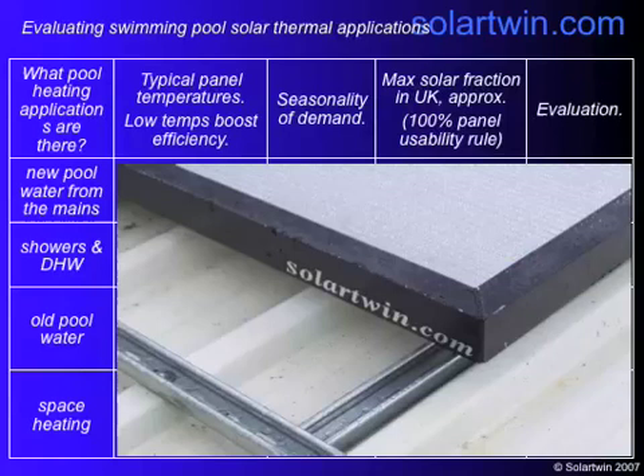If you look at the pool heating applications, there are four. Every time you go for a swim, some water has to be thrown out because it gets partially contaminated by bodies. So you need to put new pool water in, and that comes in at about 10 degrees Celsius. There's also water for showers, which comes in at about 10 degrees and is heated typically to about 60, then cooled back down to shower temperature by blending it with cool water.